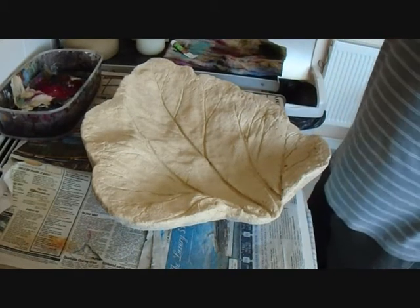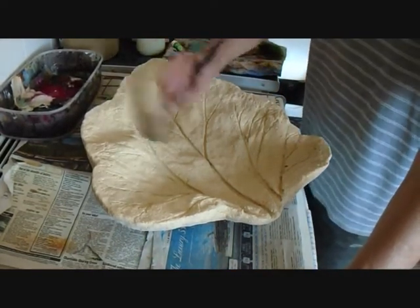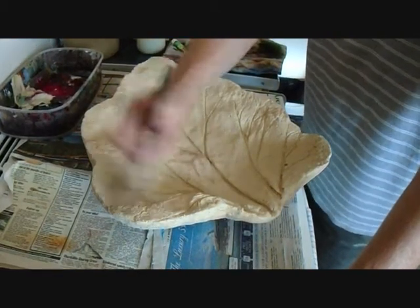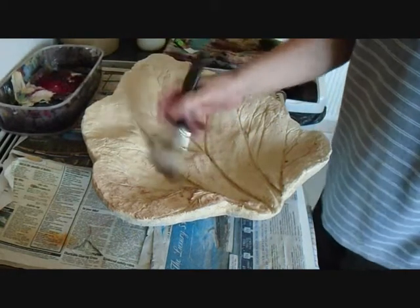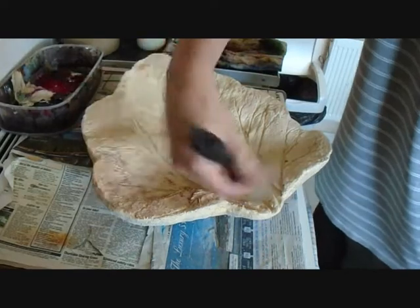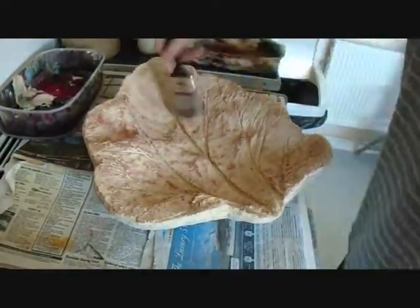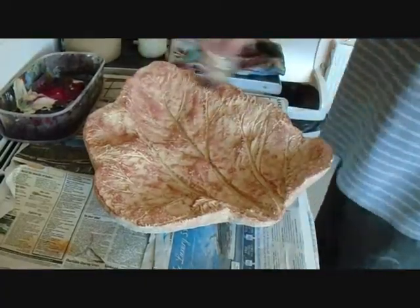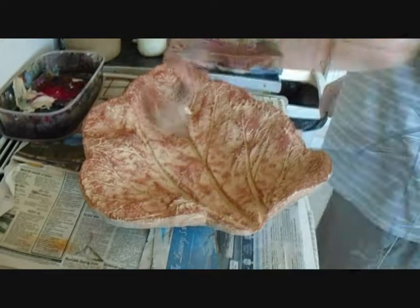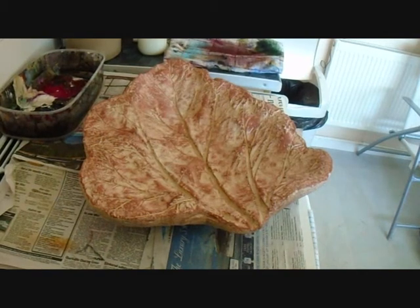I've put a few coats of that on and now I'm going to dry brush the burnt sienna over the top. I'm going to cover the whole leaf with this colour and probably build up a few layers. Be patient building the layers up and you should get a nice finish. Just put one dust over with the burnt sienna — I'm going to let it dry for a few minutes and then dust over again with another coat.